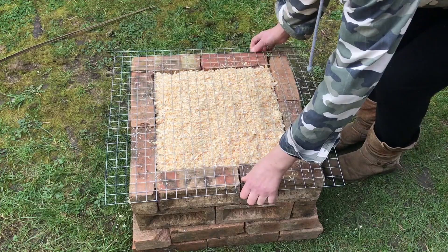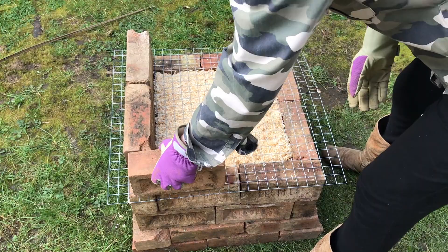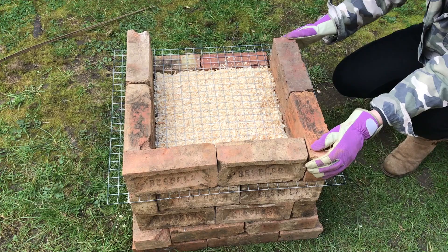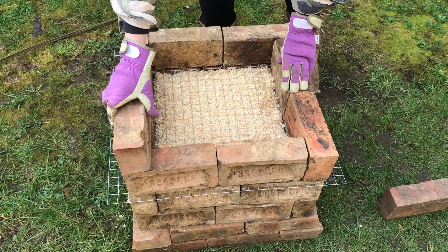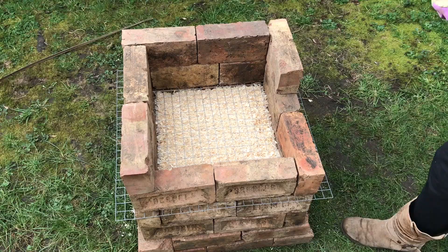Then once that was all in place I put some wire mesh — steel mesh — over the top just to create a shelf, so I could put another layer of pottery in, and so that when the sawdust burnt down the pots on top wouldn't just drop onto the ones beneath. As I was building it, I did think about leaving a gap in the bricks where I might be able to put a thermocouple in just to see what temperature the kiln got to.